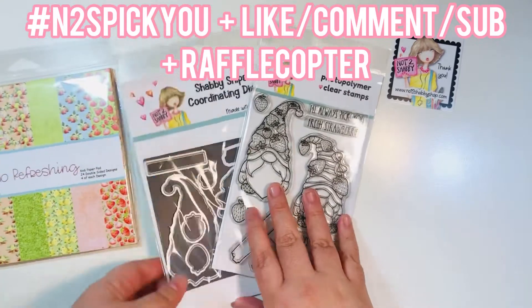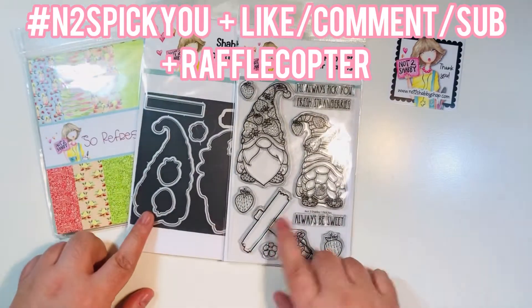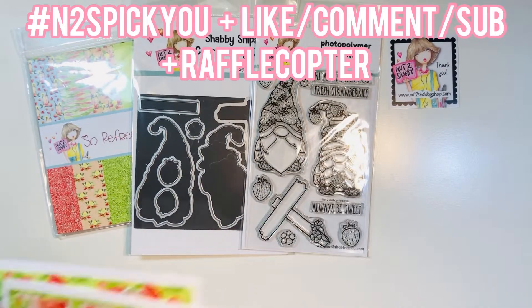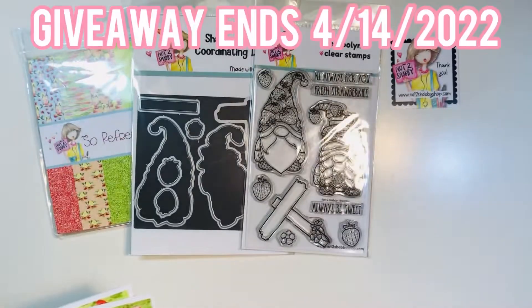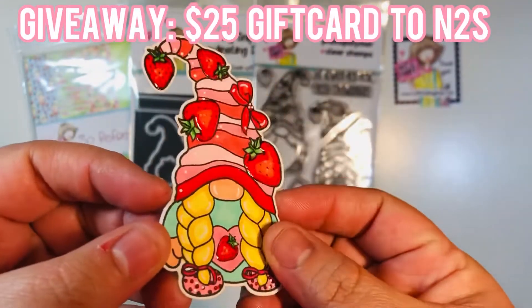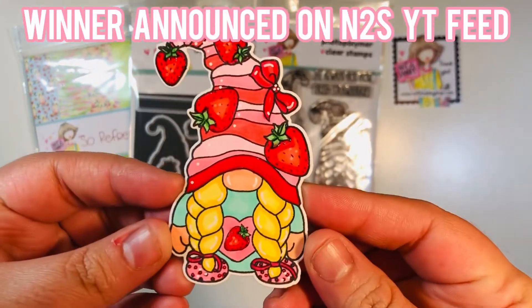To enter this hopping giveaway, click on the hashtag N2S Pick You, make sure you like, comment, and subscribe to all the videos from the design team members, and then click on the Rafflecopter link down in the description of one of our videos. The giveaway will end on April 14th, and the winner will win a $25 gift card to the Not Too Shabby Shop, announced on the Not Too Shabby YouTube feed.